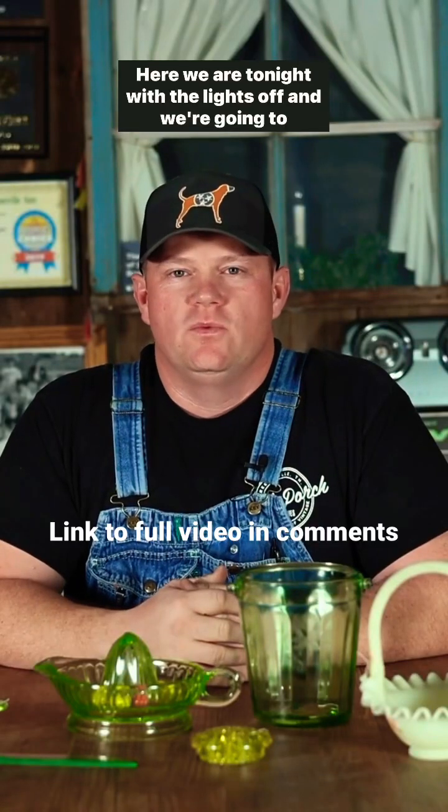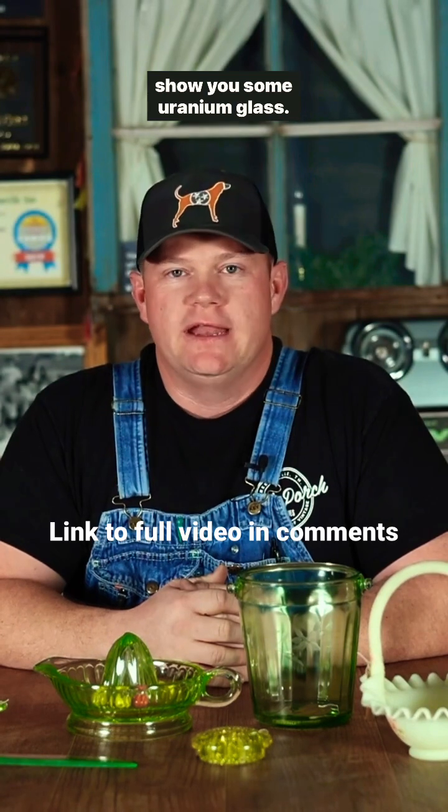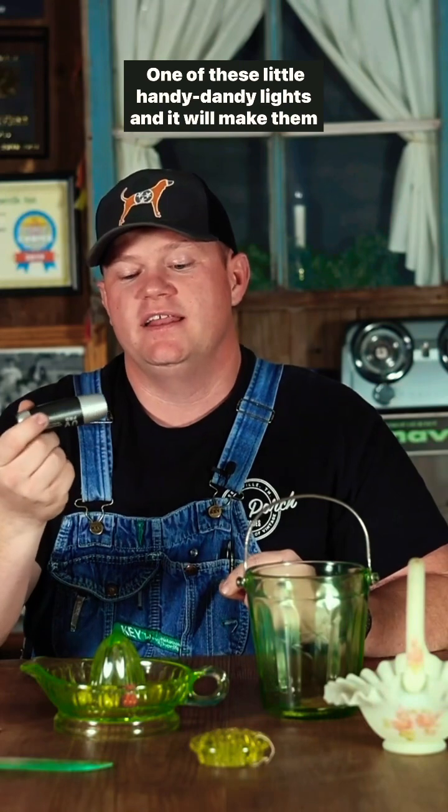Here we are tonight with the lights off, and we're going to show you some uranium glass. If you're not familiar with uranium glass or Vaseline glass, it is a glass that is actually infused — originally for color purposes — with a pigment that reacts to a black light. It has uranium in it. How do you test uranium glass? You use an ultraviolet light, one of these little handy-dandy lights, and it will make them glow.